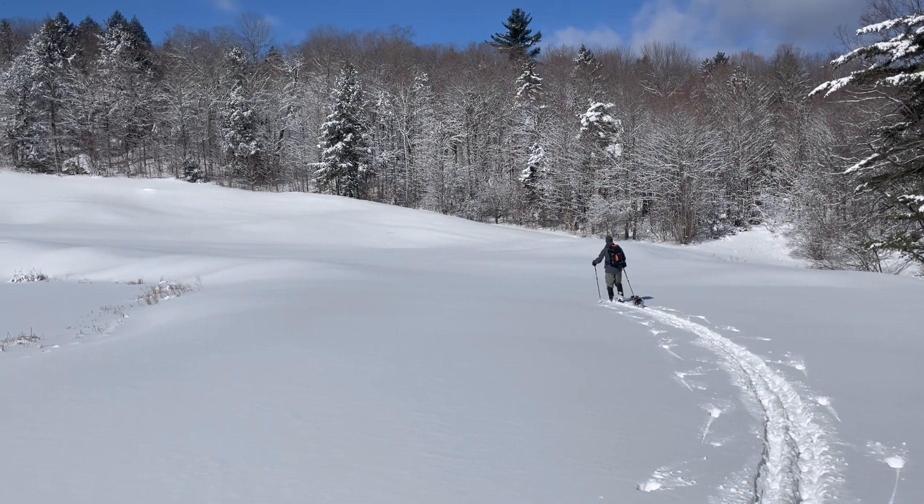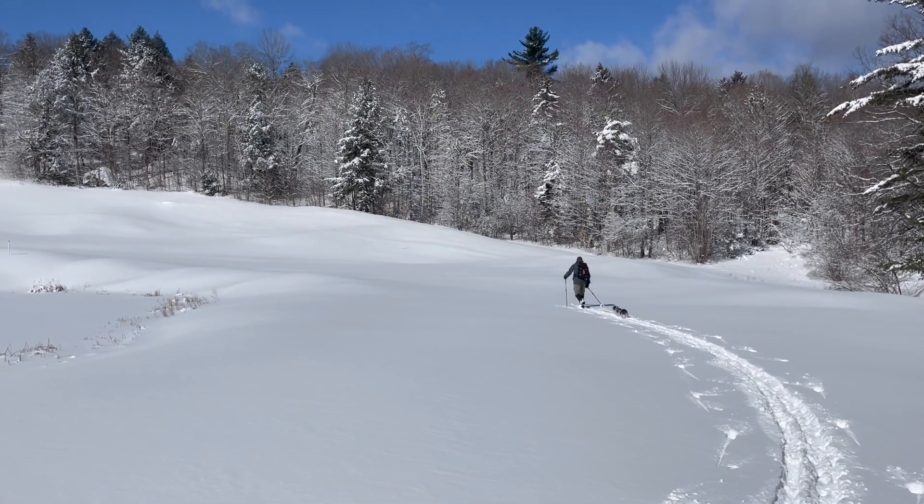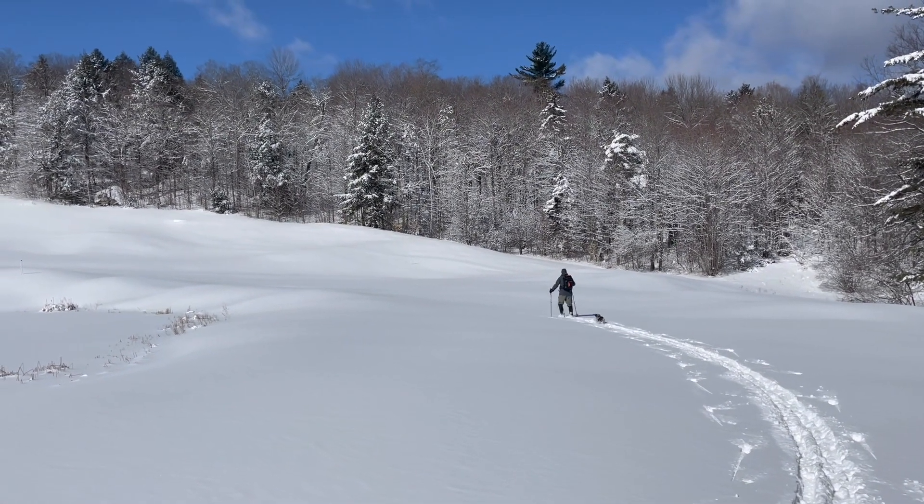Hi everyone. I hope you're all having a great week. We just got a few inches of snow, so we're taking advantage of it while we can.